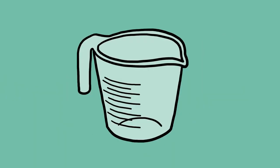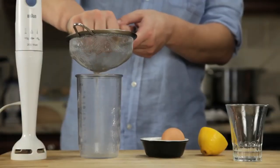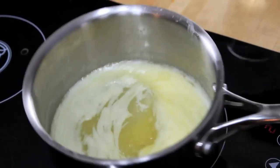But here's the good news. There's an alternative method that is completely foolproof, produces a hollandaise that's every bit as good as the traditional version, and takes about a minute start to finish. All you need is a small pot, a glass measuring cup, and a hand blender with a cup that barely fits its head.